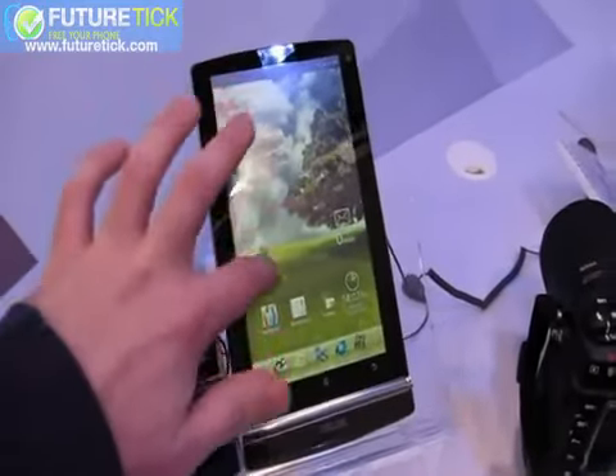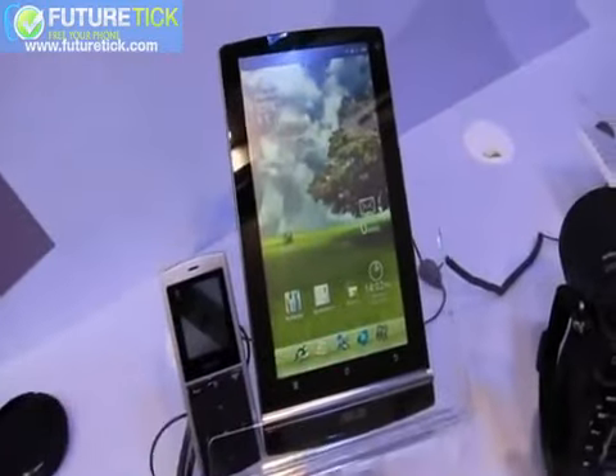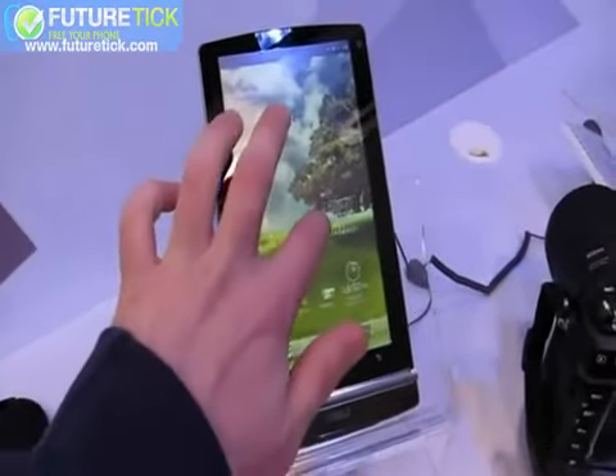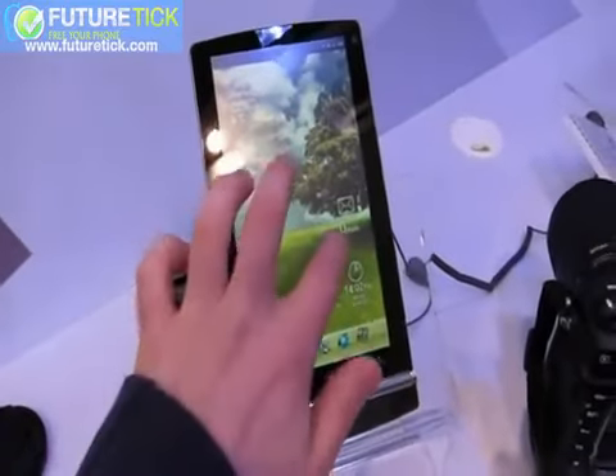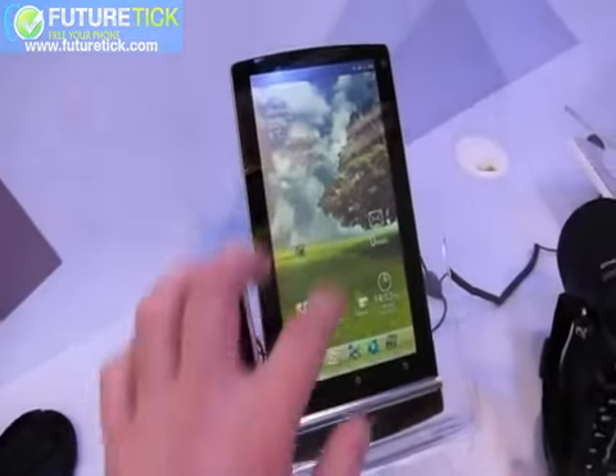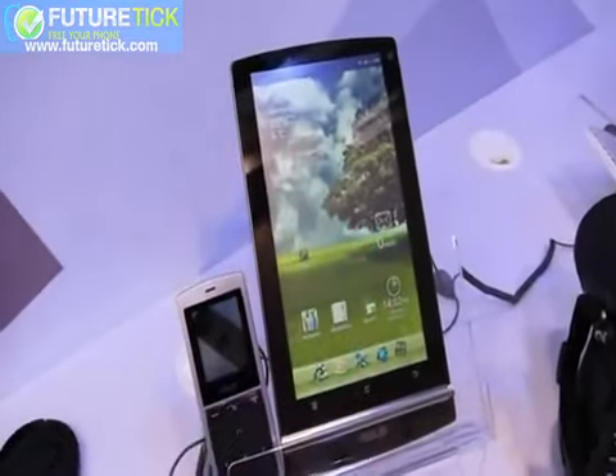This is the same E-Pad Memo that we saw back at CES. It's still running Gingerbread, but by the time it launches by June, it will be running Honeycomb. They're basically just working on getting Honeycomb ported over.